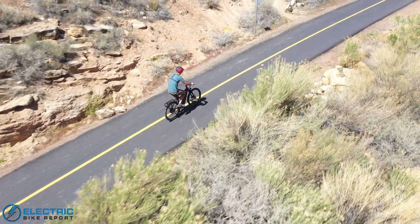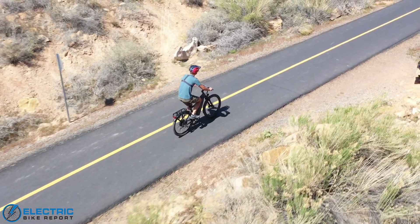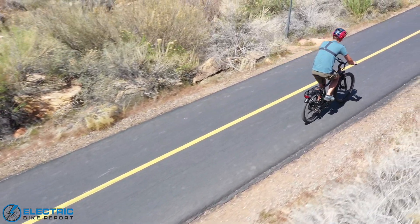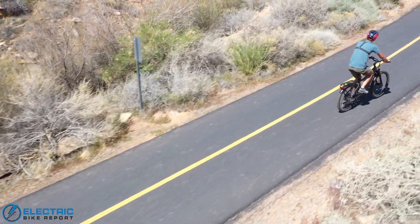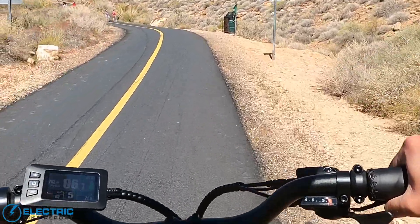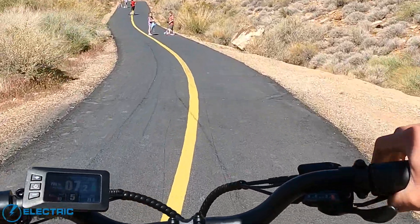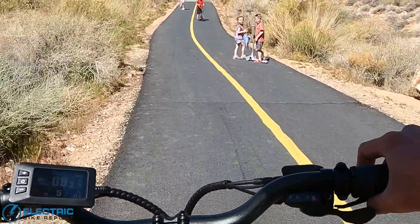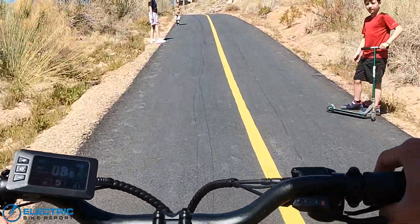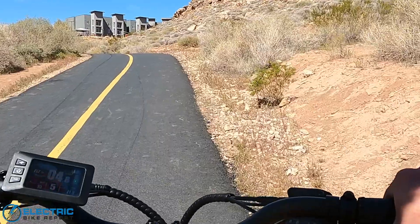We put this bike through our electric bike report circuit to test the five levels of pedal assistance — and it's a really nice pedaling e-bike with good power distribution across levels one through five. It's one of the few we've tested recently where PAS-1 didn't feel totally useless; it actually had good up-and-go and gave solid assistance even at the lowest level. On PAS-5, this bike is an absolute ripper. It's capable of speeds up to 28 miles per hour, and while a lot of class 3 e-bikes sit around 24 mph, this one really does cruise comfortably at 28 miles per hour. Fast, fun, a really nice 750-watt motor.